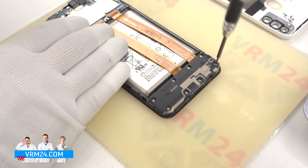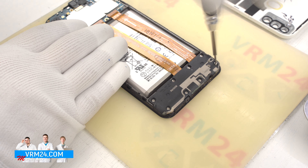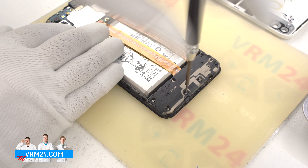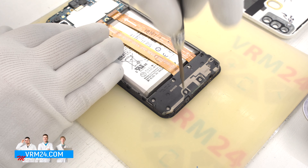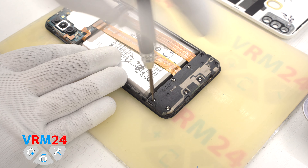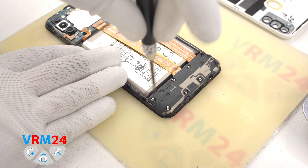After that we move on to unscrewing the screws at the bottom. We use a Phillips 1.5 mm screwdriver, or hash 3-0. The screws are all the same and don't magnetize very well, so to remove them it is better to additionally use tweezers.